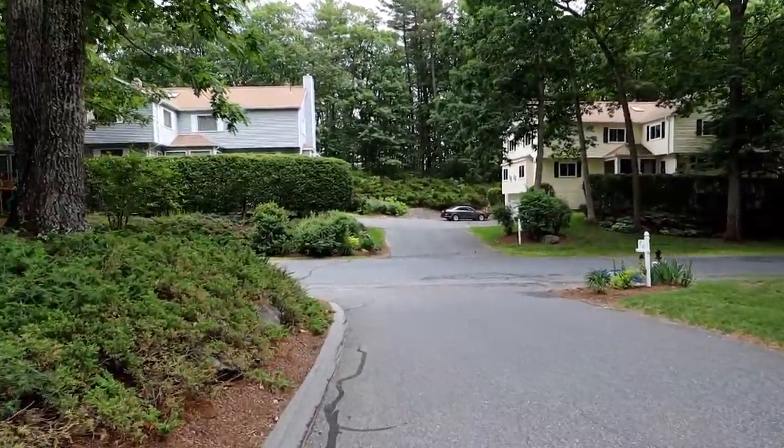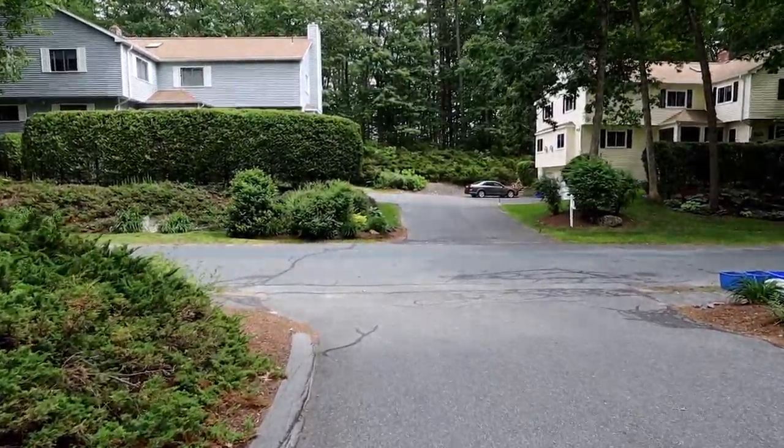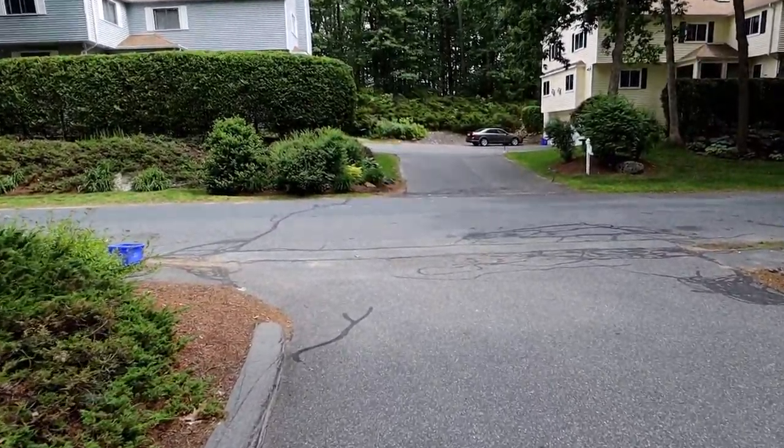This is pretty good for vlogging. I think this is going to be adequate. If I want truly stable video, I can use the Rylo. This lens, the 22mm, has an F2, which means it lets a lot more light in and you can get that bokeh effect. If I get closer to the screen, the background behind me, as you can see, is even blurrier. That's one nice thing about this camera.